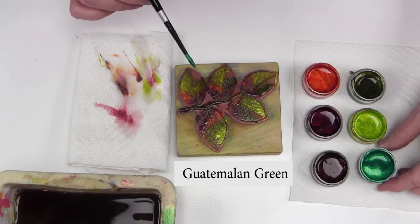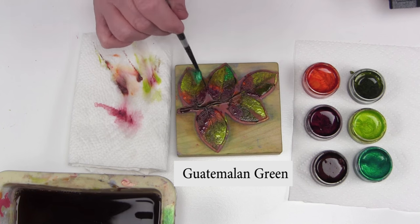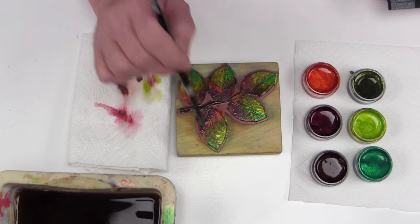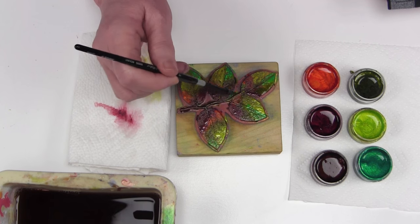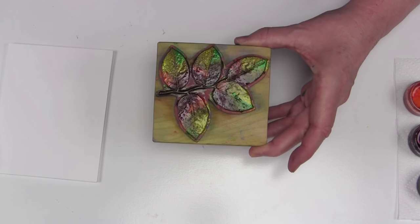Last color: Guatemalan green. I'm going to work my way around these leaves, trying to find an area that's open, maybe create a creative accent — running a little bit of Guatemalan green down that vein. Colors look nice and even, so we're ready to mist.